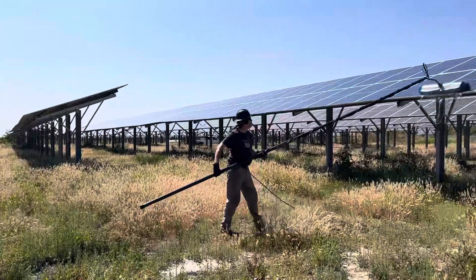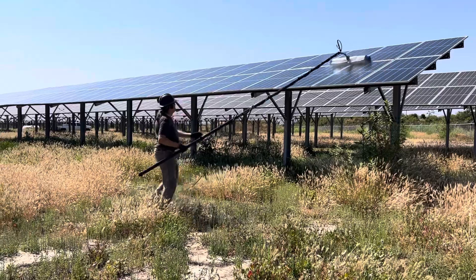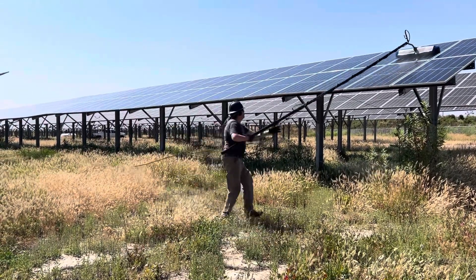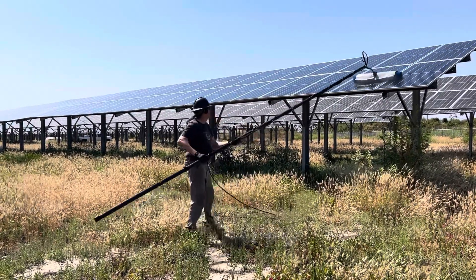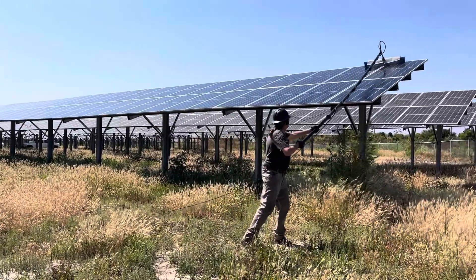Doing a great job back here. We've got three guys working, three brushes spinning. It'll take about two and a half days for 12,000 panels give or take.